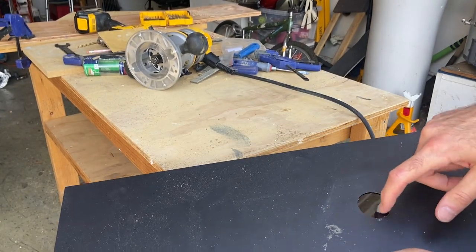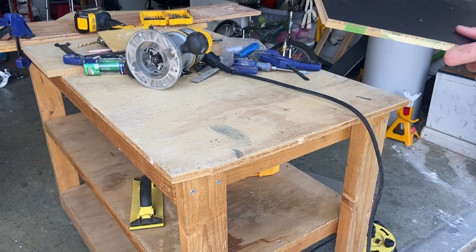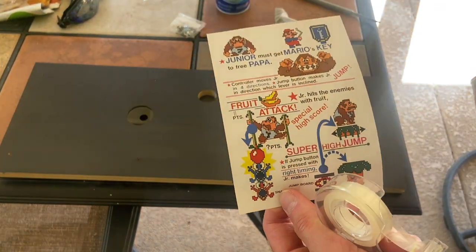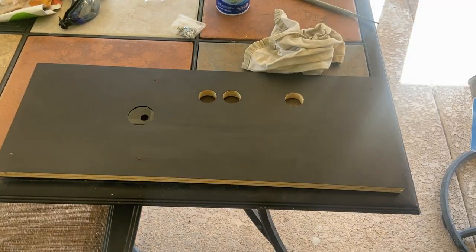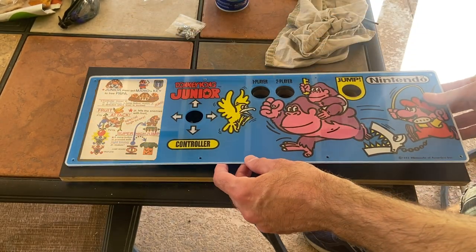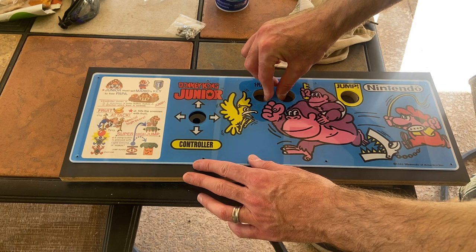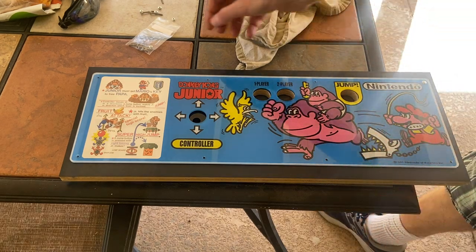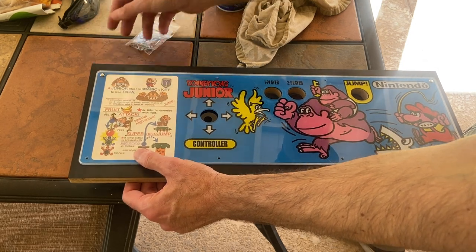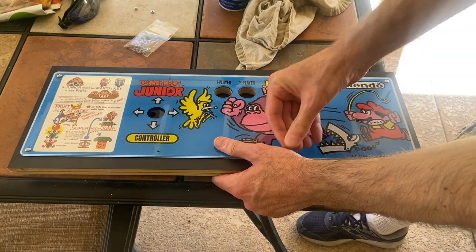Now we have the laminate on and the washer is free moving inside. Once we clean it up, we can now put the plexiglass art and the instructions on. I used a thin piece of two-way tape just to keep the instructions in place. Line up the plexiglass artwork, and then put our bolt set through the top of the plexiglass artwork. Tighten the nuts from the backside and your artwork will be affixed to the control panel.